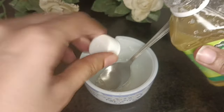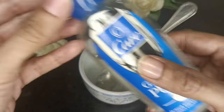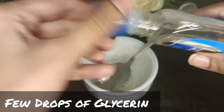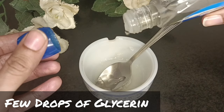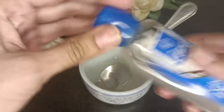I will add the olive oil jelly and petroleum jelly, then I will add coconut oil, and then I will add a few drops of glycerin. Mix all the ingredients together well.